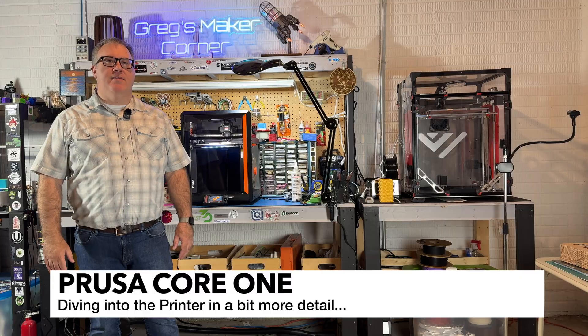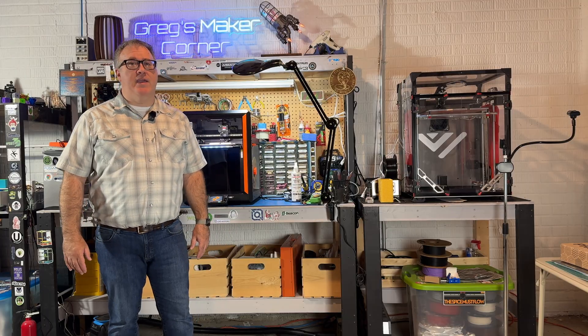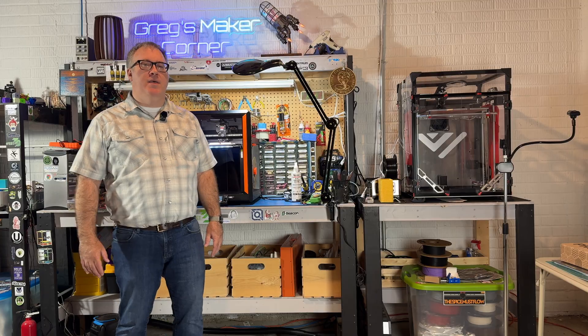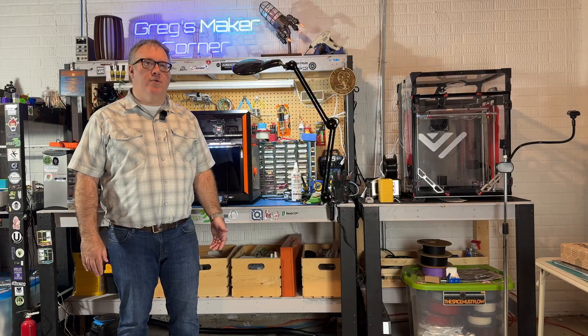I'm going to talk about the things I really like about the Prusa Core 1 and then I'm also going to balance that with things I think they should improve. You can also find a detailed write-up on my website, GreggsMakerCorner.com — I'm not going to cover everything in detail here, so be sure to check that out if you want more information.